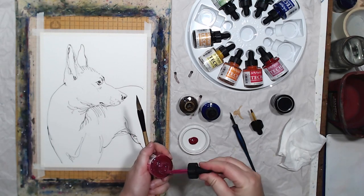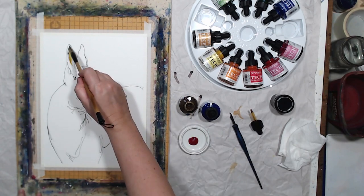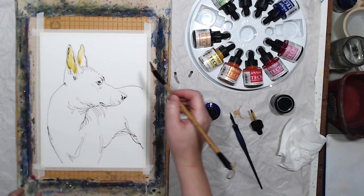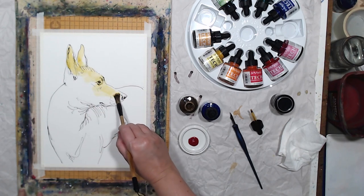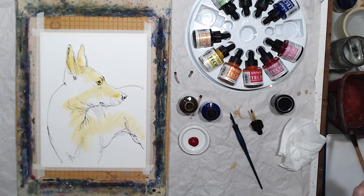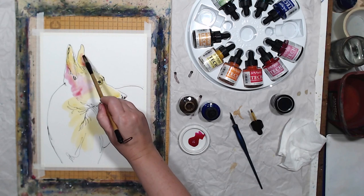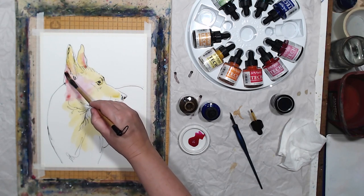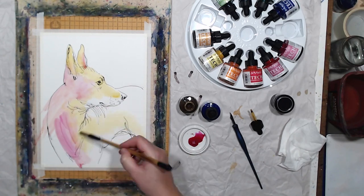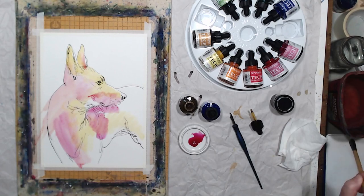Once the line work is dry I can start applying inks. This is the antelope color — let's give the dog a little bit of warmth. Because my line work is dry it's now permanent, so I can paint on top of it without disturbing the underlying layer. Of course I could have used watercolor, but we're testing inks. Let's try some rose as well.